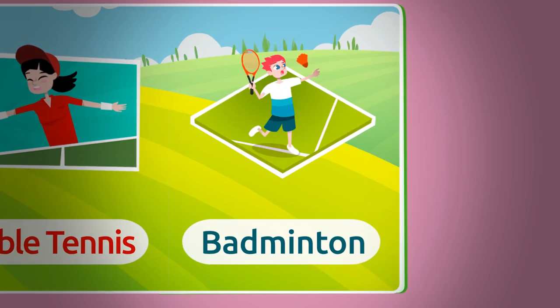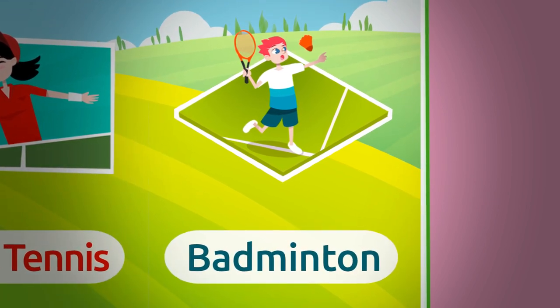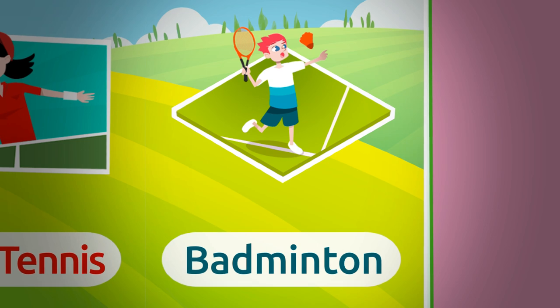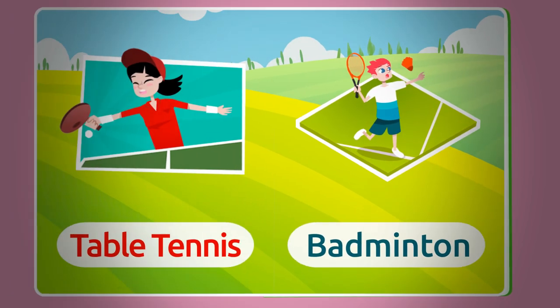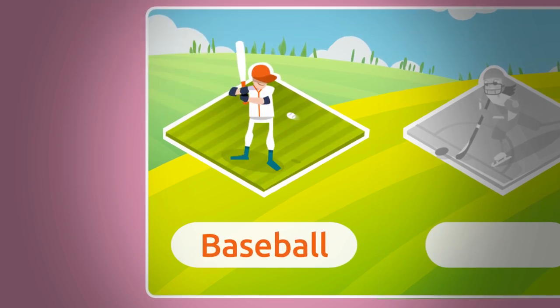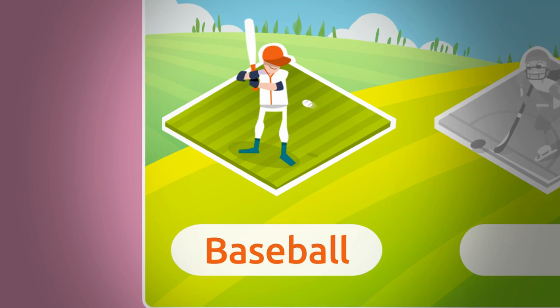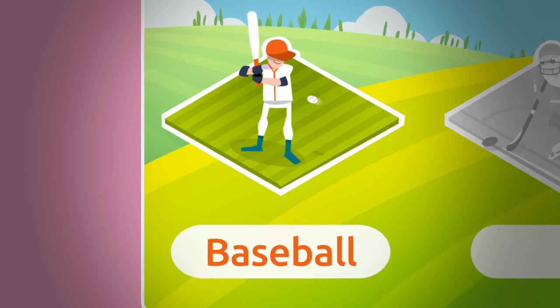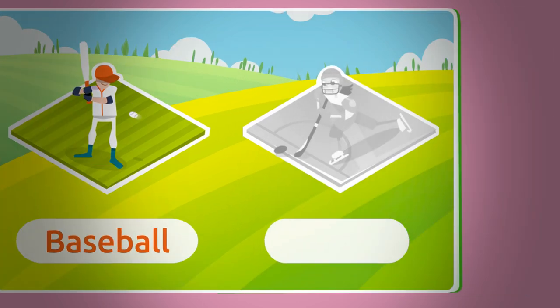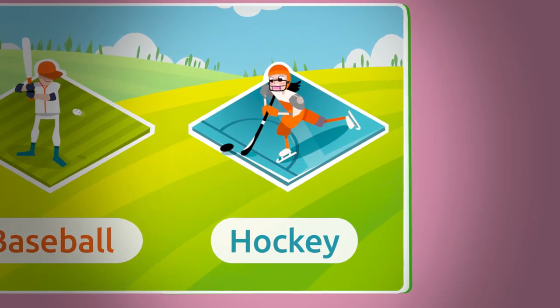Badminton is very much like tennis — it's a racket sport too, but instead of a ball you hit the shuttlecock. Badminton. And this one is a baseball sticker. In baseball, players use the baseball bat to hit the ball thrown by the opponent. Baseball.